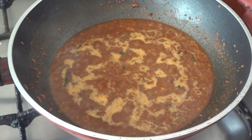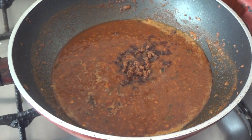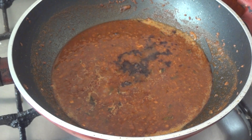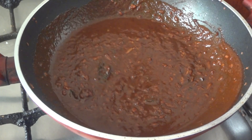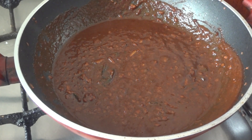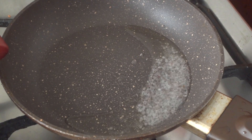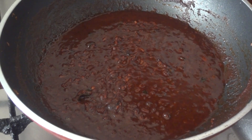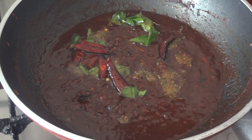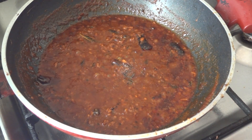Mix it in a little bit. Now add 1 teaspoon to the pot. You can use a teaspoon of salt.